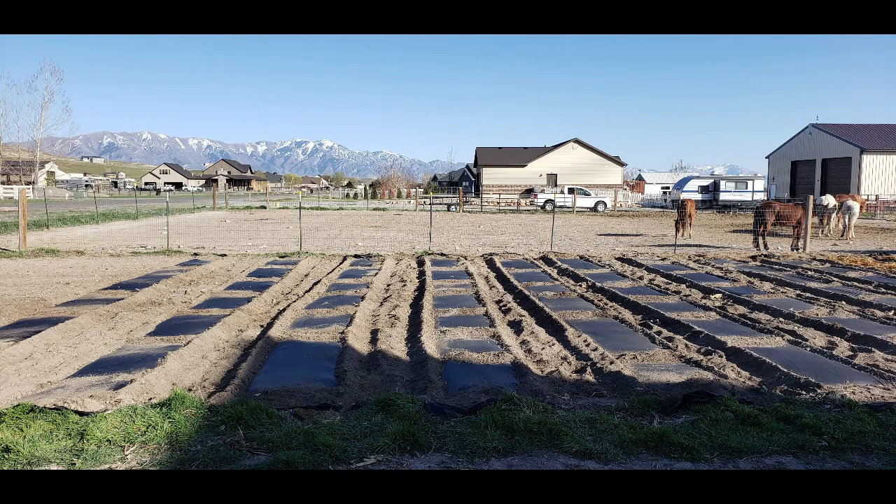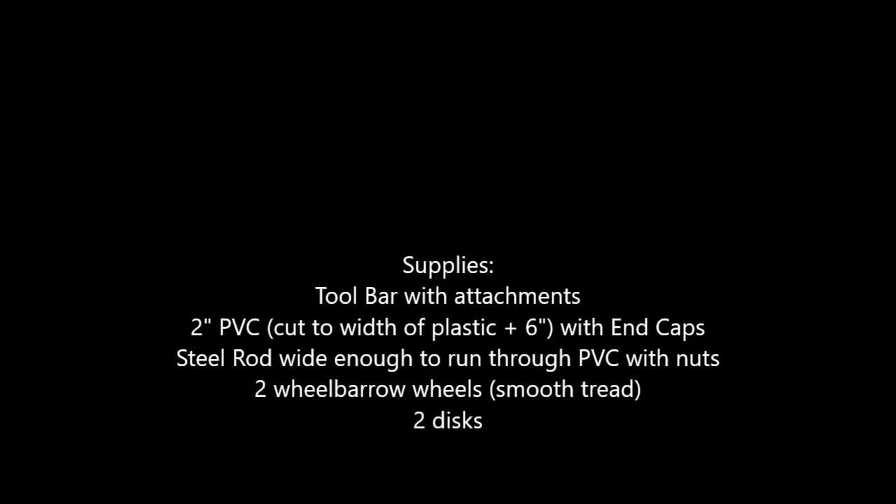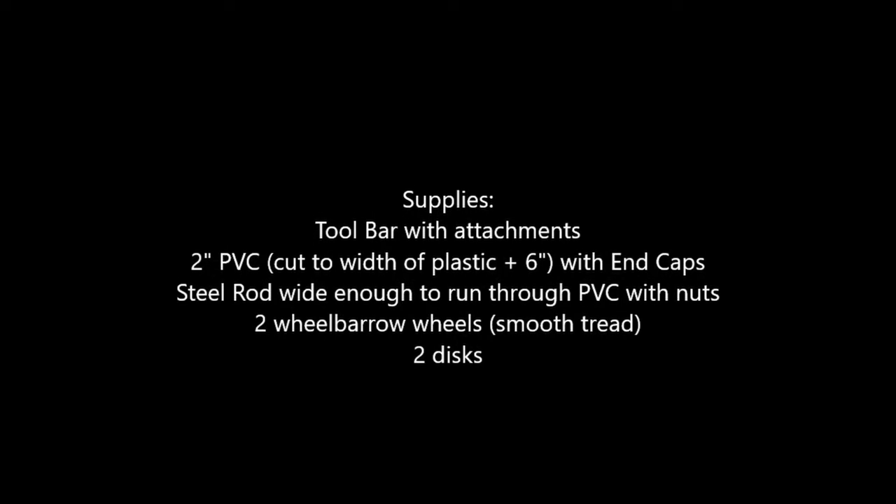I've tried doing it by hand, but we get some pretty ripping winds where I live in Northern Utah — like 60, 70 mile an hour winds. And if there's any kind of opening, the wind will just take it. So this did a really good job. I didn't have any kind of attachment to lay out drip tape, so we just laid it by hand and then put the plastic on top of it. Not hard to do.